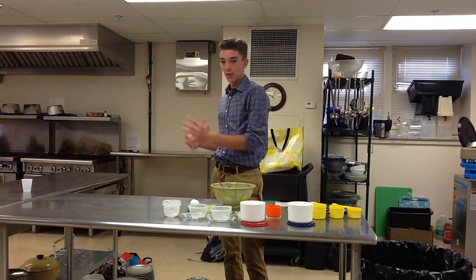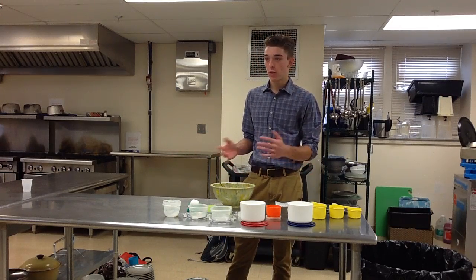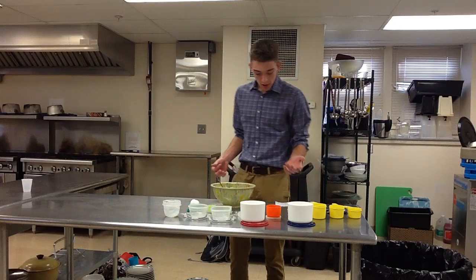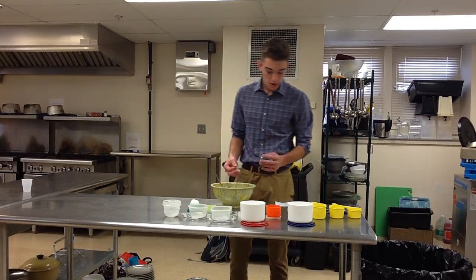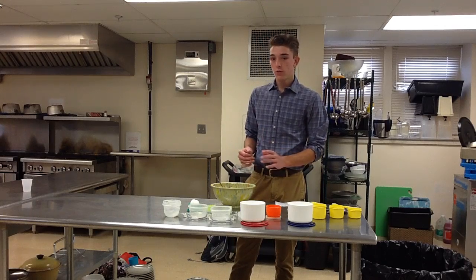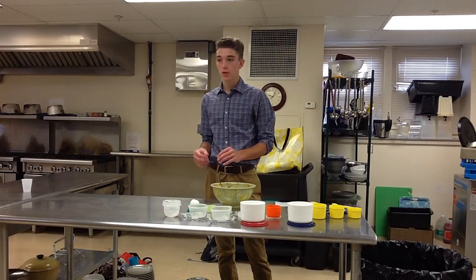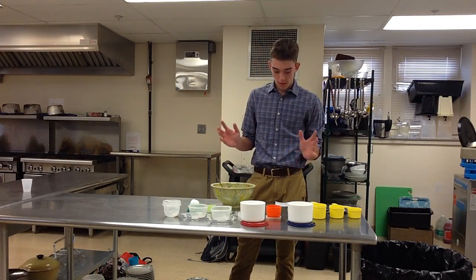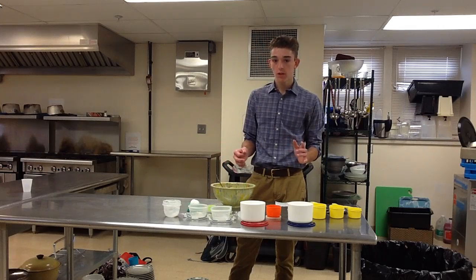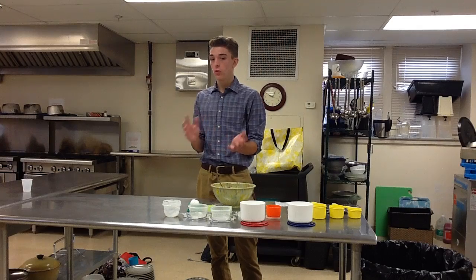Since I can't bake the cookies here, I'll walk you through what you're supposed to do. Since you preheated your oven to 375 earlier, you want to bake the cookies for 9 to 11 minutes or until they're golden brown. Once you take them out, place them on a cooling rack to cool off.